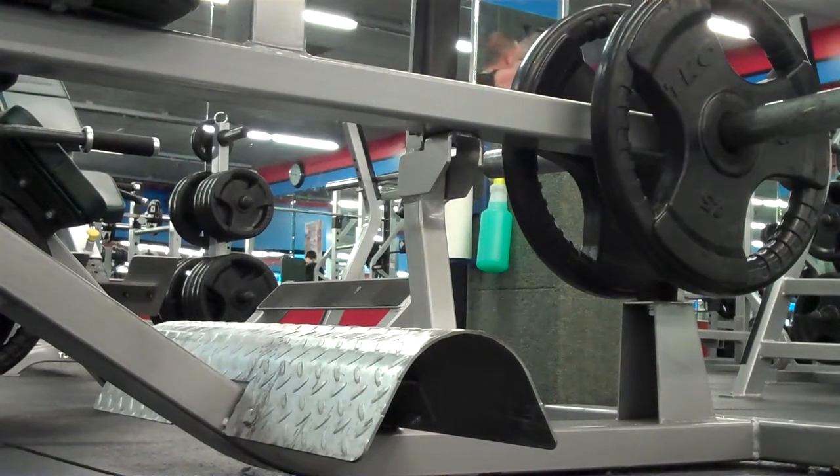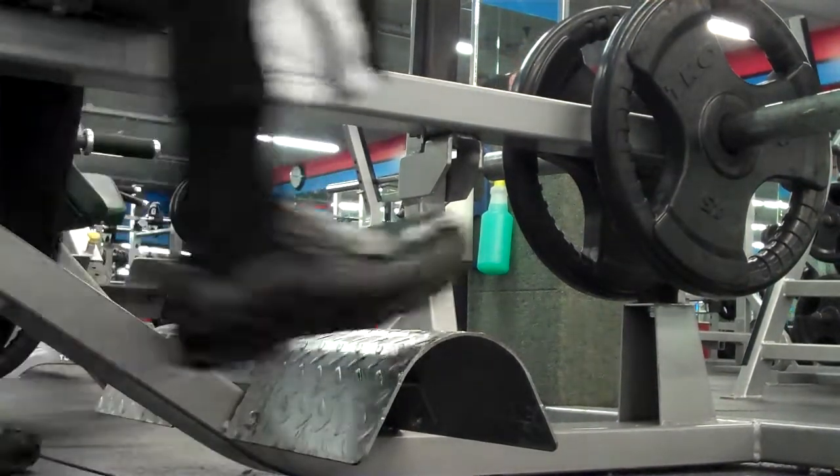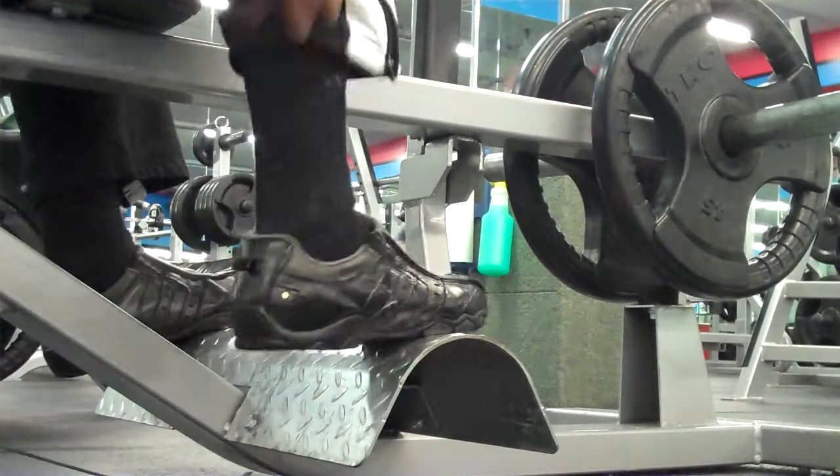Okay, here we go. We're going to do ten. Put it on there and then just bring your calf muscles.